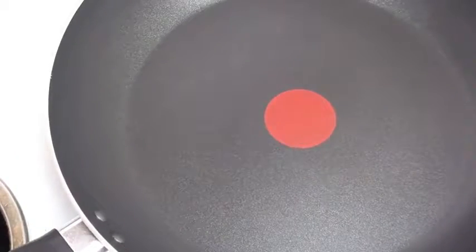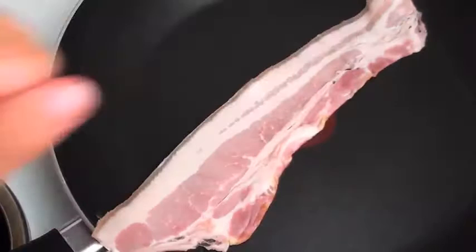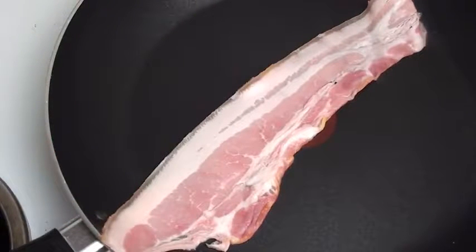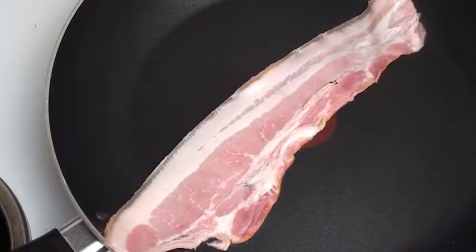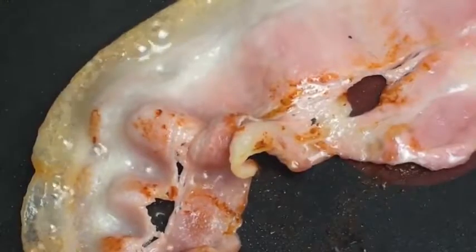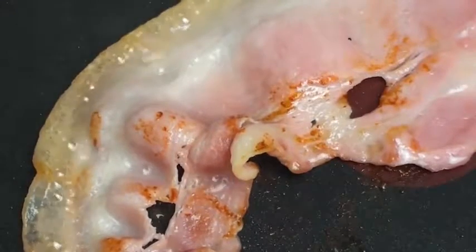We're going to start off with our bacon — one slice per mug. We're just going to slightly cook the bacon; we don't want to overcook it because it's still going to go in the oven. Cook it for about 30 seconds to a minute on each side. Oh yummy, look at that bacon!